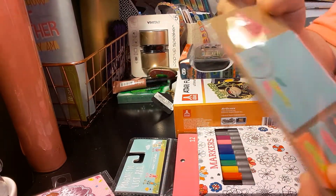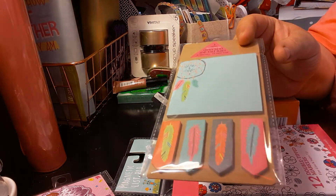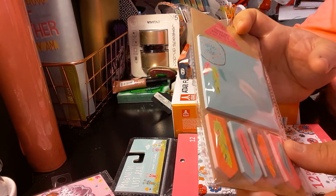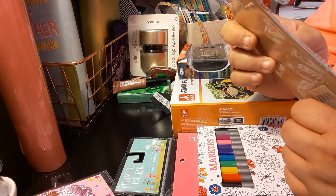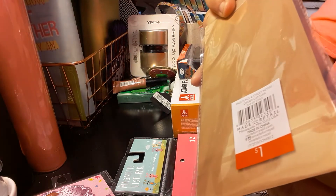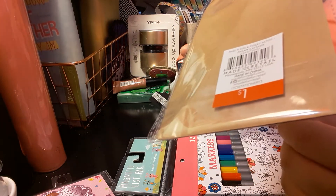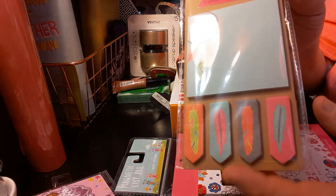The next item I got from the Target dollar spot is this sticky notes and page flags. I thought they were cute with the little feathers. You get five count, 30 sheets each, so 150 sheets total. This is the UPC code if you're interested. And again, this is the sticky notes with the page flags.